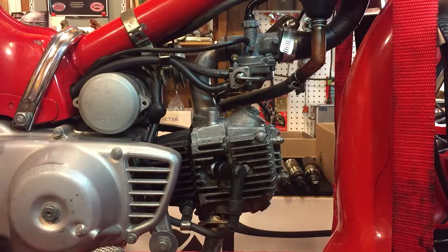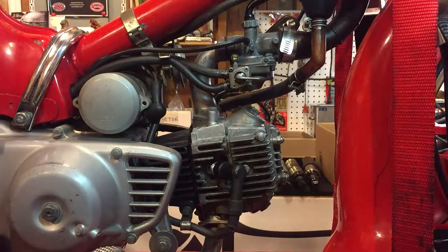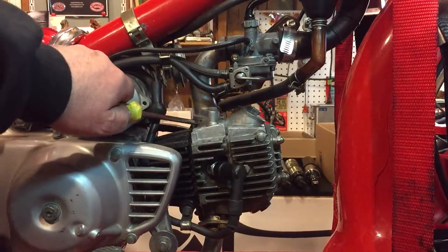Hello again. I think I've found the cause of the air leak, and it's this manifold right here. Let me point that out — it's hot, but I think it's right here.